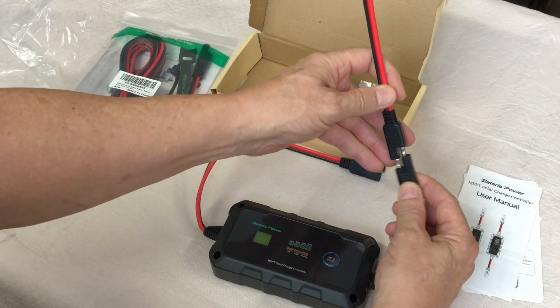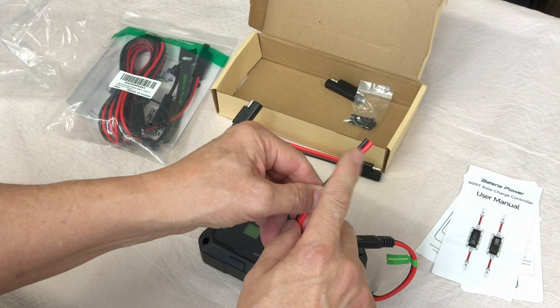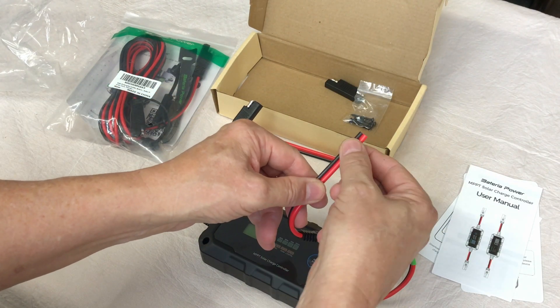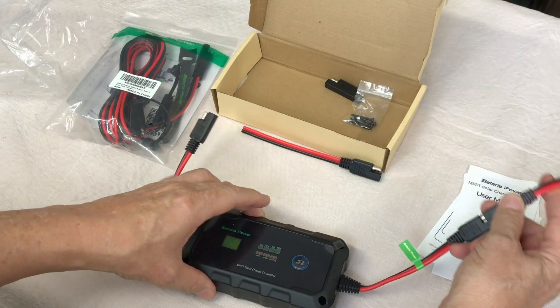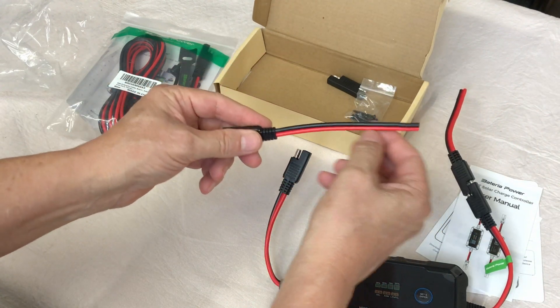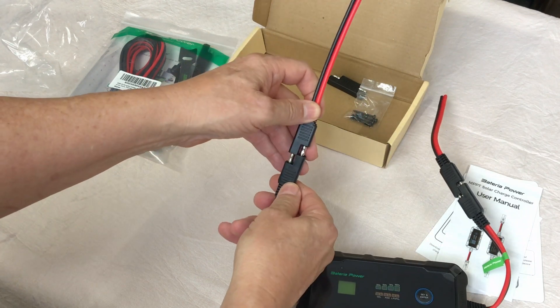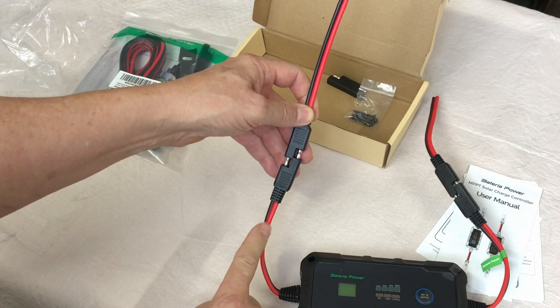I'm going to work on getting some wiring. On the output side I'll connect alligator clips or ring terminals so I can connect to a battery. On the other side I'm going to add MC4 connectors so I can plug directly into a solar panel and then into the solar charge controller.